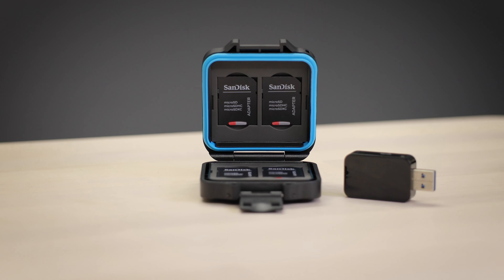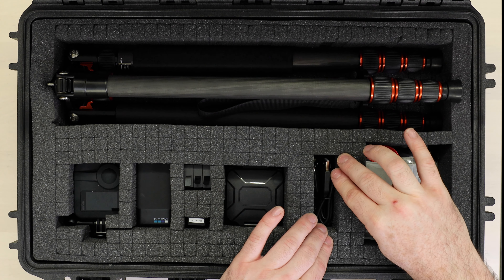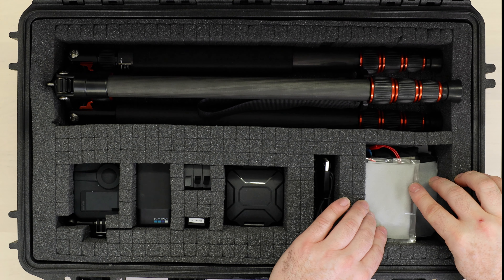SD card reader and protective carry case, charging cables, and additional accessories.